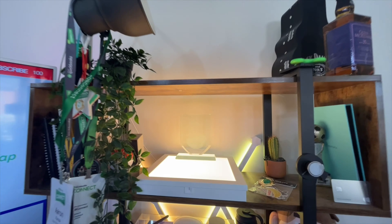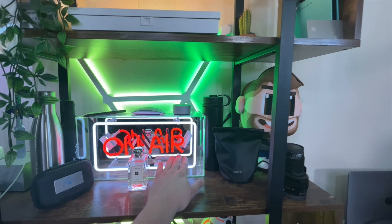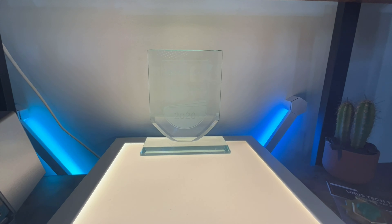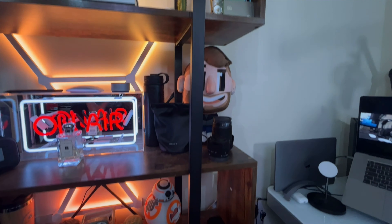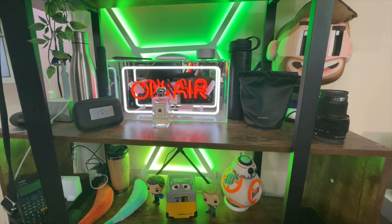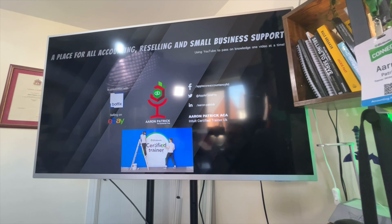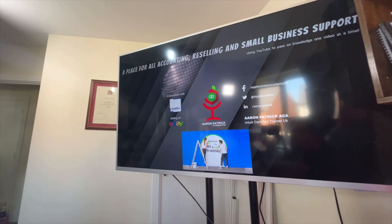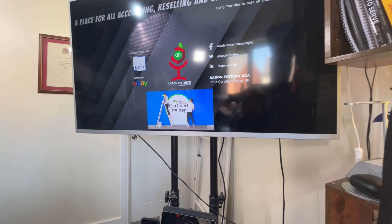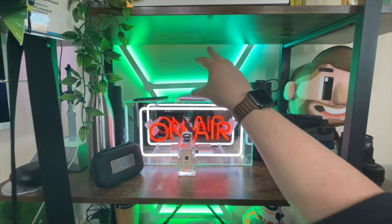Behind me is my array of memorabilia — some people call it junk but I call it memorabilia. There's a wonderful 'on air' neon sign, and a really amazing award I got for being a Certified UK Trainer. Every other item on here just changes over time — it's designed to be something I can change and go with to make the background a bit more dynamic. There's also the big TV you've seen in most of my videos. I'm trying to figure out the glare issue and maybe get a matte finish for it, but I do like the nice colors coming in the back, which work really nicely with the neon lights and the Nanoleaf technology.